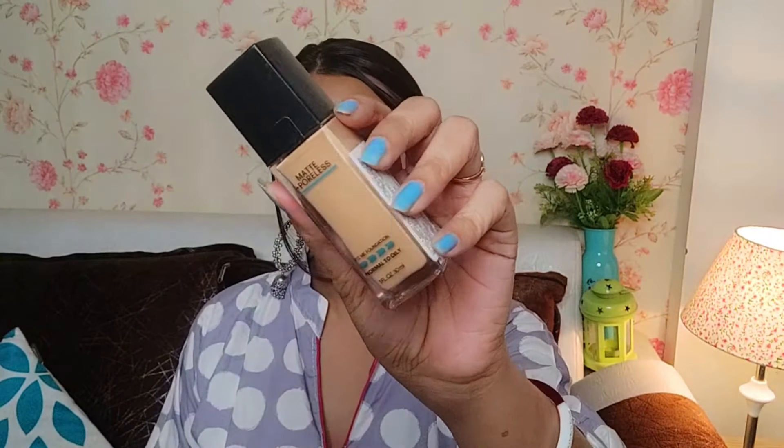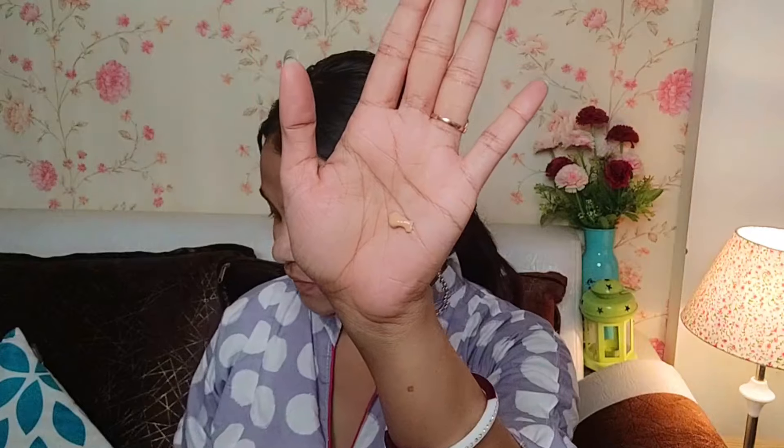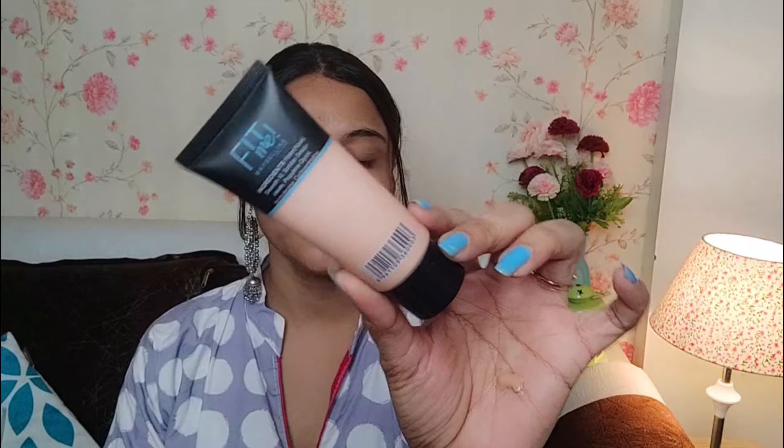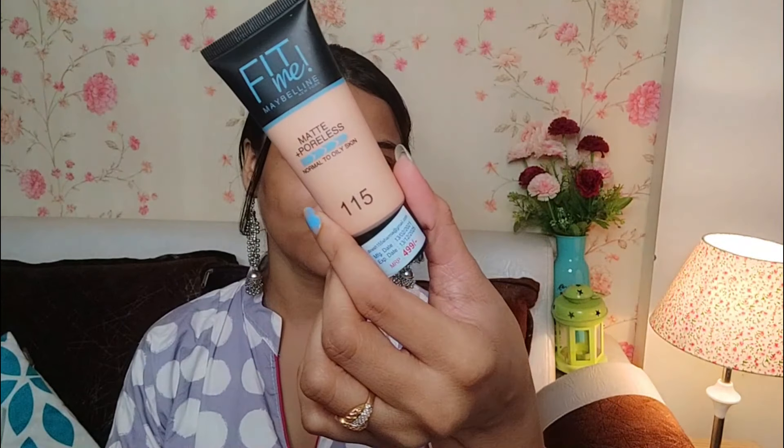Now our Maybelline makeup is starting. First of all, I am using this foundation — Maybelline Fit Me Foundation, matte and poreless. This shade is a little dark for my skin tone, so I am also using Maybelline Fit Me Foundation in shade number 115, which matches my skin tone. So I am going to mix these two foundations a little.